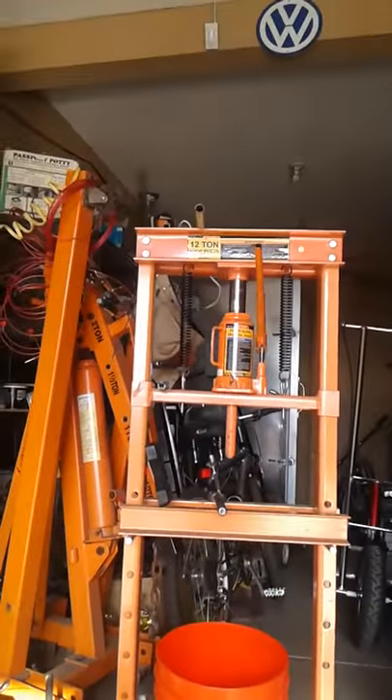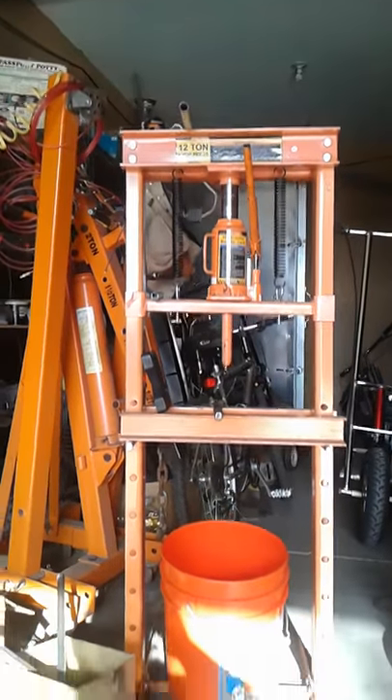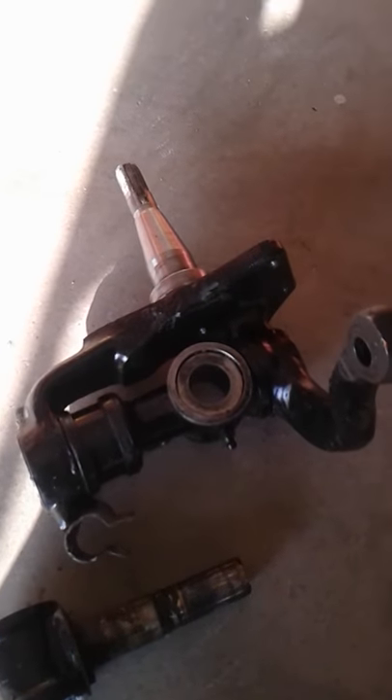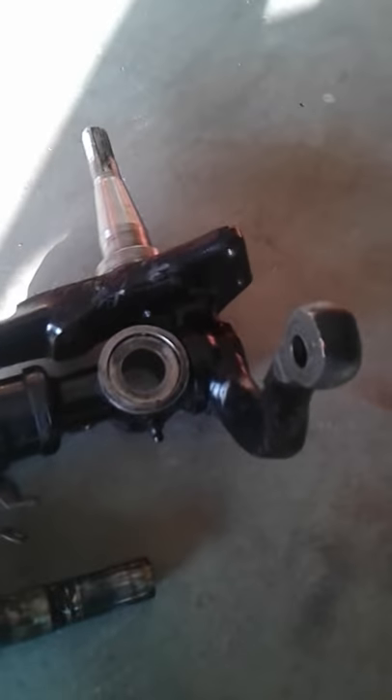By way of the shop press — it's a 12-ton shop press, just a hardware store frame — but it works for the occasional garage do-it-yourselfer like myself.